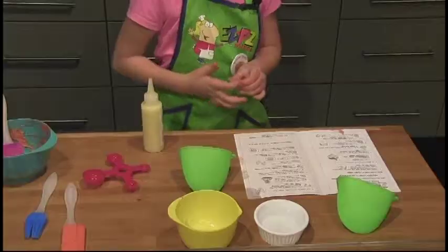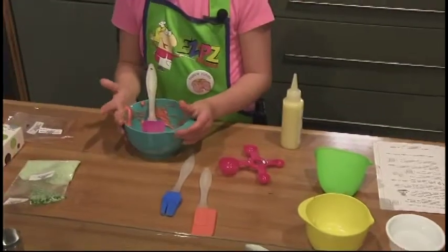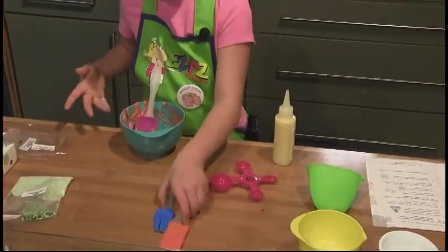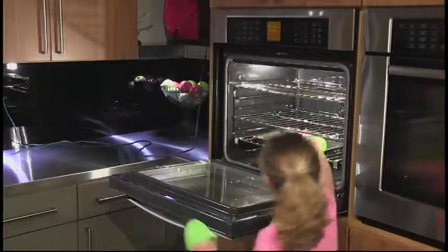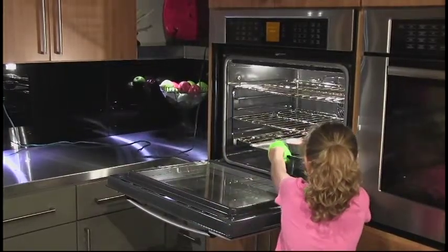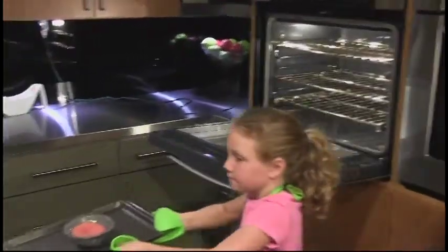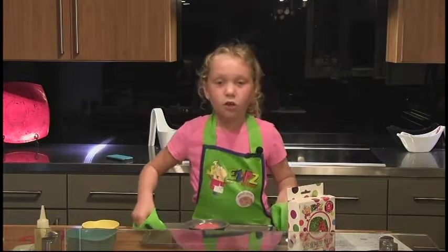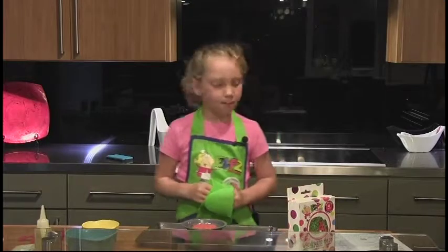While the cake is baking, wash all your utensils. After you wash, wait for your timer to go off. Take your oven mitts and remove it from the oven. When the cake is done, check for doneness — there will be cracks on the top or the sides will be coming up.